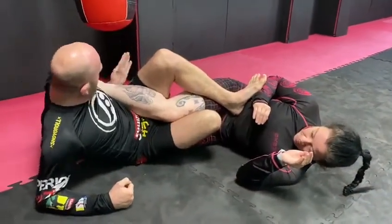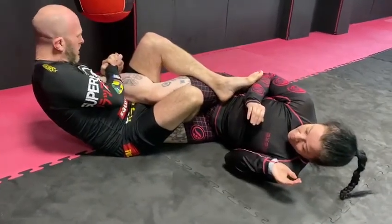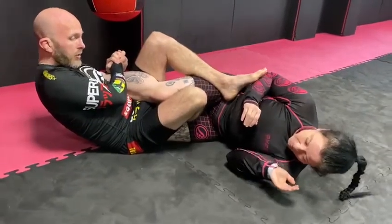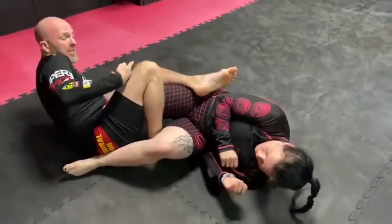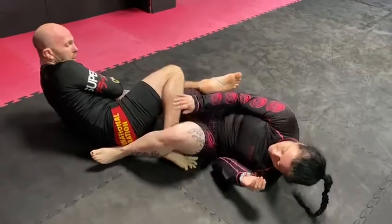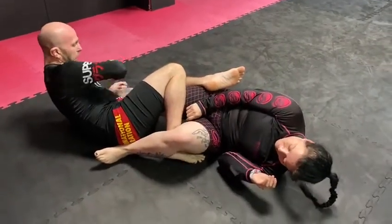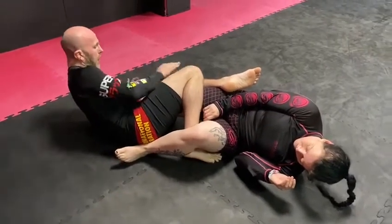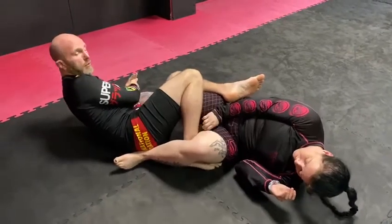I go into heel hook position, slide in, elbow tight. You won't really finish the heel hook on many people from here because they're going to be able to rotate. So on the second spin, I managed to finish. I push this knee in this direction and I pull up on the heel — like you're twisting or tearing paper. I'm taking it that direction with my thigh and using my hands to rotate that way, and I'll get a nice finish on there.